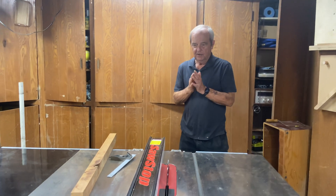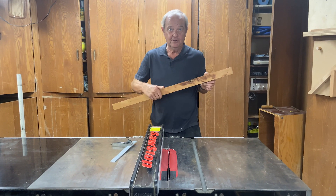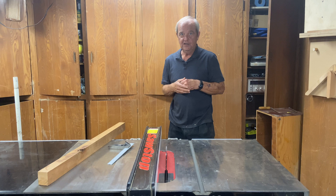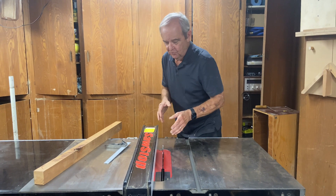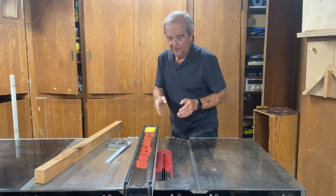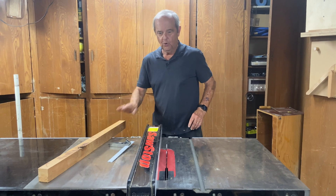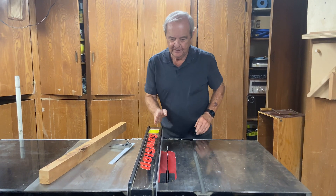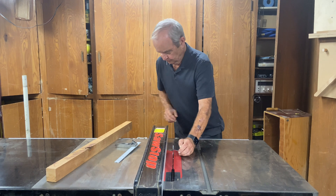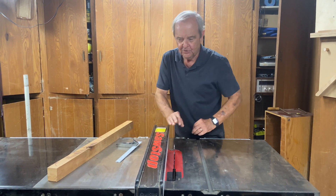Binding is a very serious issue in a table saw. It can result in poor results like burning, but worse than that, it can result in kickback, which can severely injure the operator. You want to have your geometry correct and stay away from the line of attack of the blade. Make sure that you have a riving knife behind the blade in case there's a warped piece of wood that you're ripping. And finally, make sure that the distance from the tooth to the fence at the front is greater than or equal to that same measurement in the back.